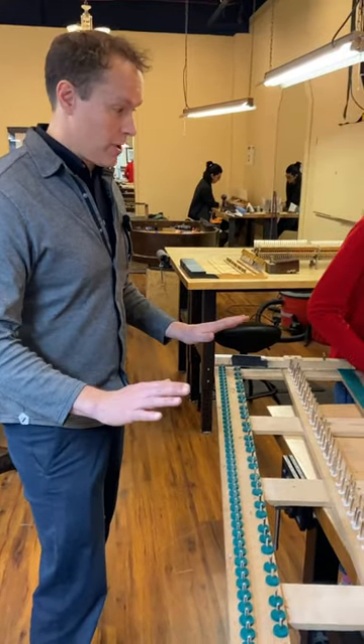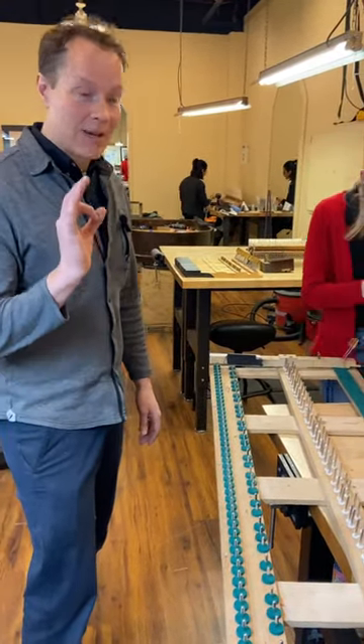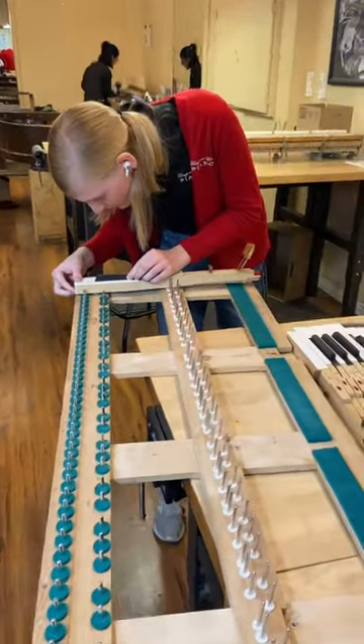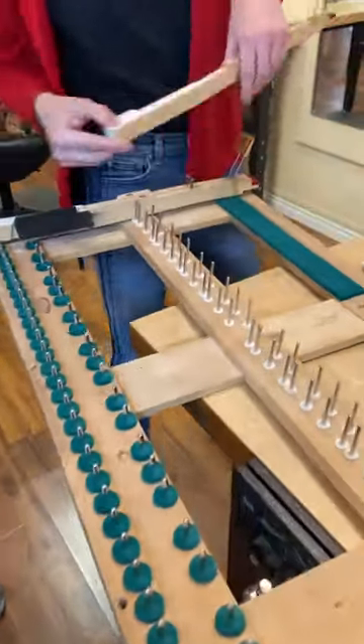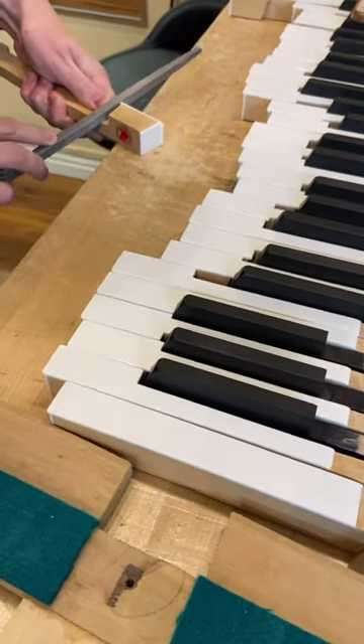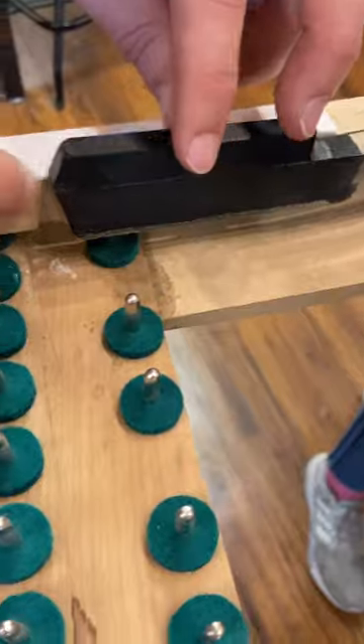Keys are such a crucial part of a really well-built, rebuilt piano. So what Adeline is doing here is going through and making sure that those notches fit perfectly right here.